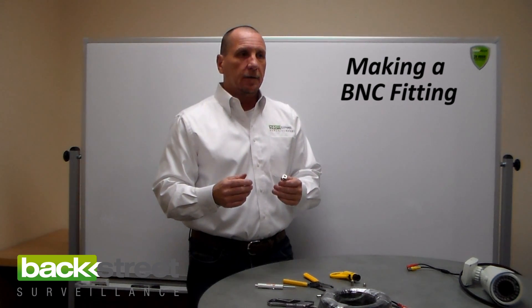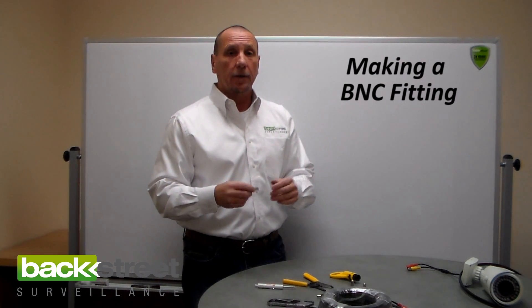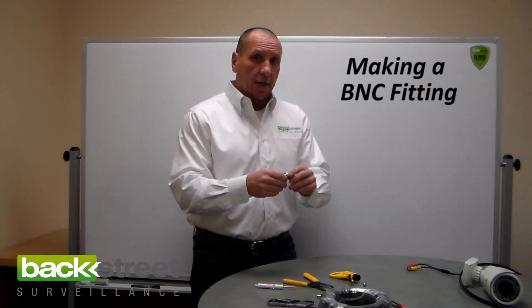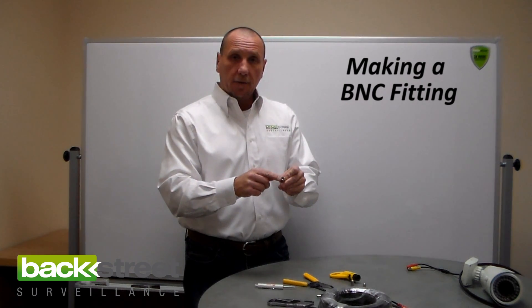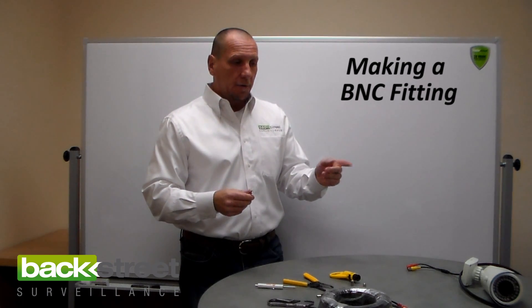Crimp-ons are fine. They require a $35 tool. I've made way too many of both — twist-on and crimp-ons — and I find no difference in performance. I think they're just as durable. But if you're using RG-59 coax, you need an RG-59 BNC fitting. If you're using RG-6, you get an RG-6 fitting. The difference is slight, but the diameter of the fitting is larger on the RG-6, so you've got to make sure that you match up the fitting with the cable.